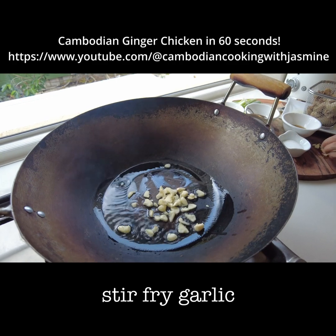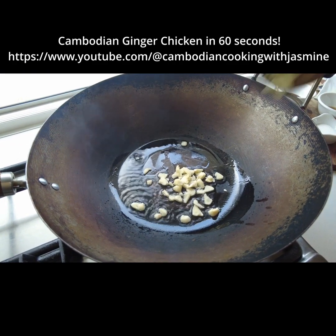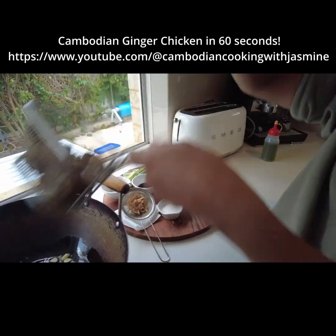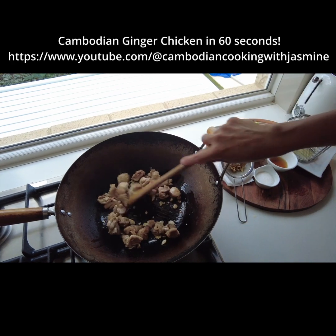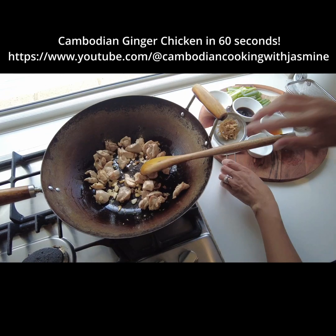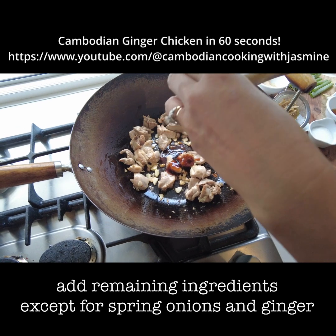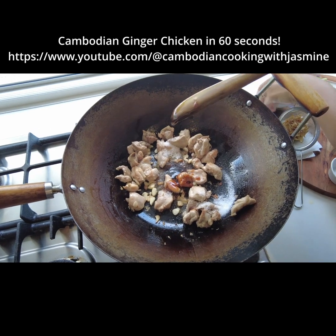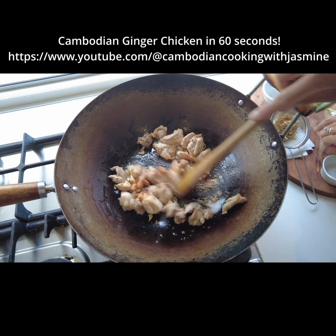Garlic. Garlic. And now the chicken. We're going to put oyster sauce.